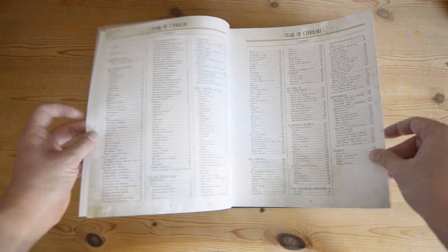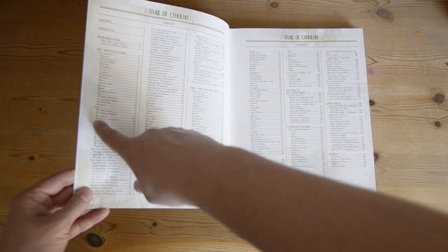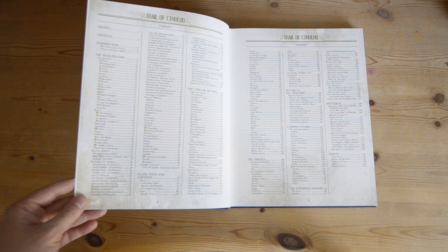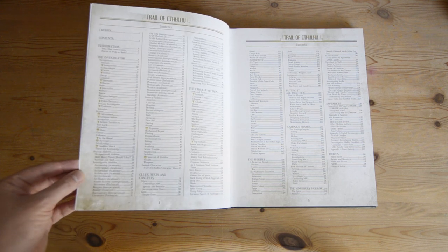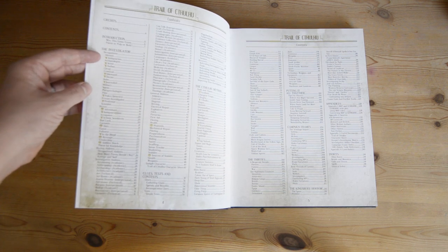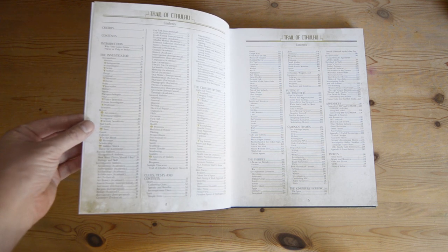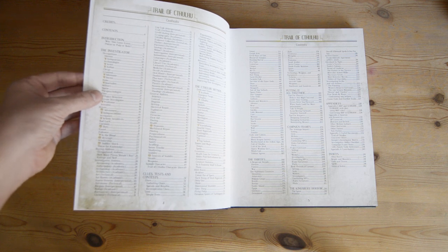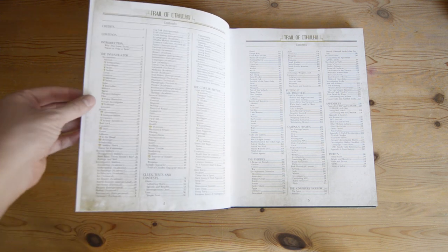These symbols show up throughout the book. If you look at the table of contents, there are little icons to the side of some of the sections, which indicate whether some content is only applicable for one style of play. This is specifically calling out the investigator section, because certain investigator types are only suitable for one type of play — for example, things like the journalist, the professor, police detective, antiquarian, etc. Those are all typical Purist occupations.